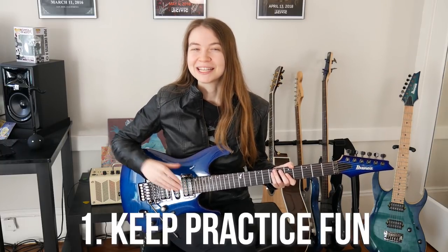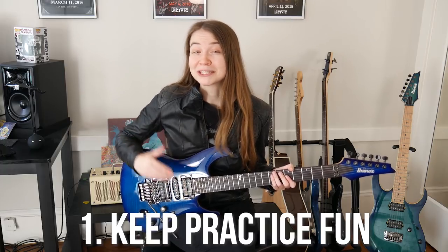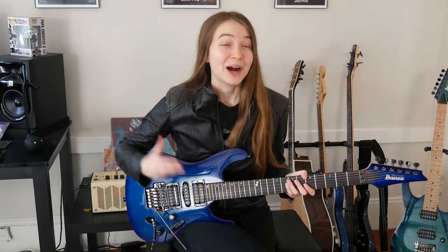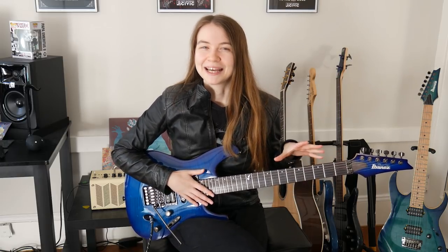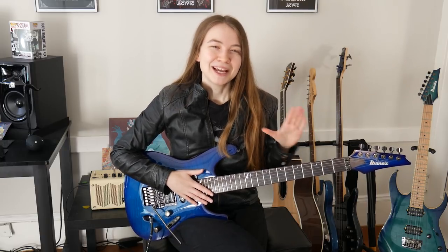My first tip for new guitar players is to always try to keep practice fun and to work on things that you are personally excited about. In order to improve at guitar you'll be practicing a lot and the best way to encourage yourself to do so and to be consistent is to be playing things that you really like and are excited to learn. So it's a great idea at the start to spend some time on the basics like open chords and transitioning between chords, but also to start incorporating learning songs or parts of songs that you really like so that you're excited to get to practicing. I think it's important to have that balance of both working on some exercises that will help you get better overall, but also making sure from the very start to incorporate things that are really fun to you.